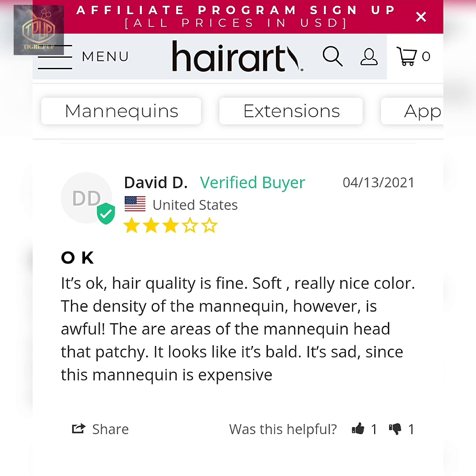David D from the United States says 'okay.' Hair quality is fine, soft, really nice color. The density of the mannequin however is awful — there are areas of the mannequin head that are patchy, it looks like it's bald. It's sad since this mannequin is expensive.